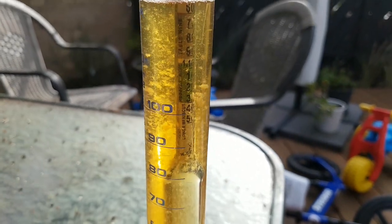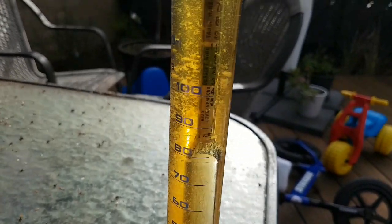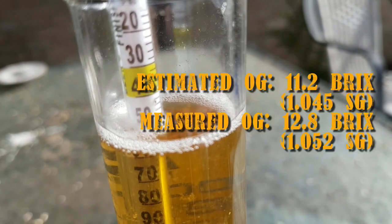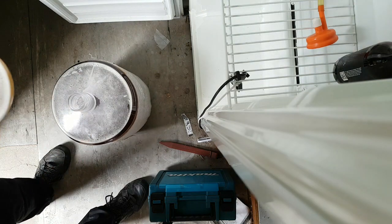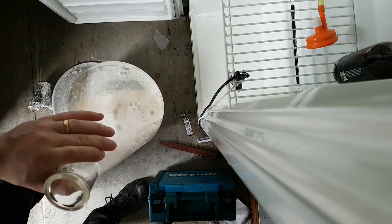This is the wort sample — look at it. Beautiful. Got some separation of proteins. What are we coming at? 1052. I can't remember what I was aiming for — I'll put it up on the screen. I know Tom says that he used US05, but I've got a nice healthy starter of WLP001, which, as far as I know, is pretty much the same.